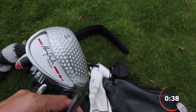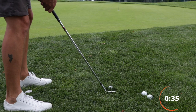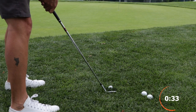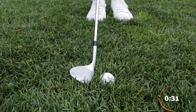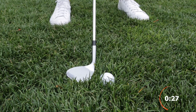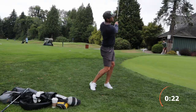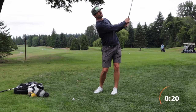We're going to take our sand wedge or lob wedge, whichever has a decent amount of bounce. We're going to set up to the ball like we would a normal bunker shot — a little left of our landing area. We're going to open the face so we can use the bounce on the club, and then we're going to make our swing and hit a couple inches behind the ball. This is going to pop the ball up and out of this nasty lie.